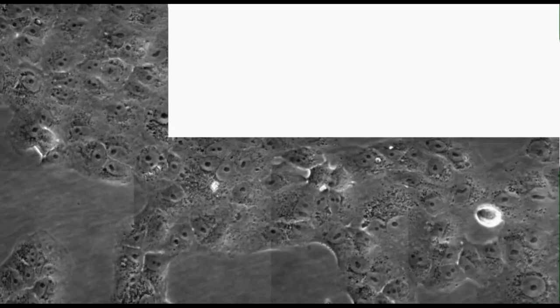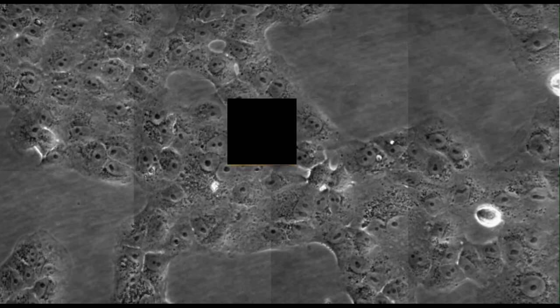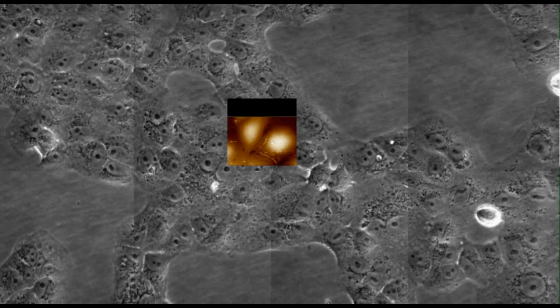All individual maps can be analysed using the batch processing option, and environmental control accessories ensure that cells and tissues can be kept under physiological conditions.